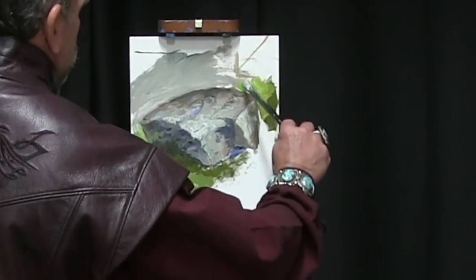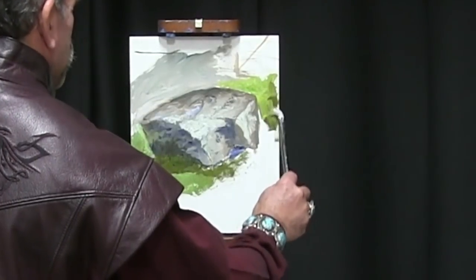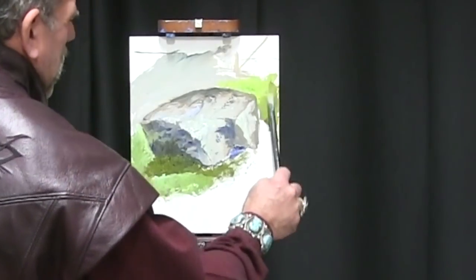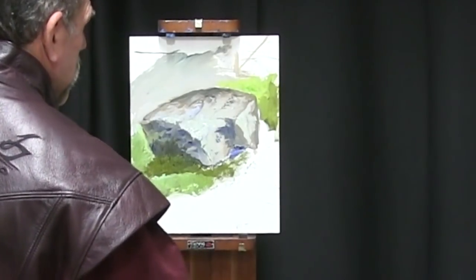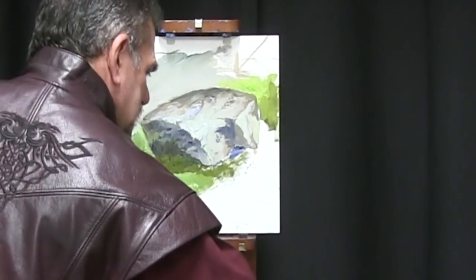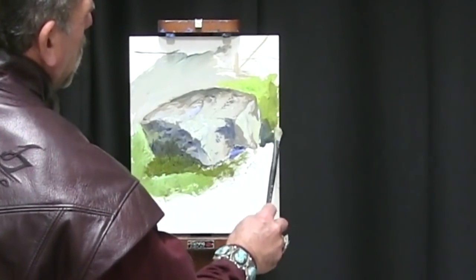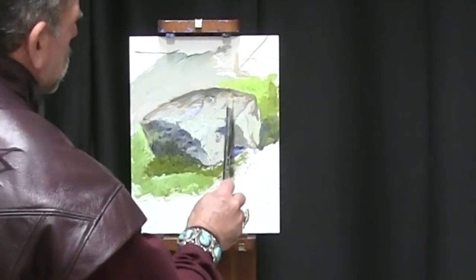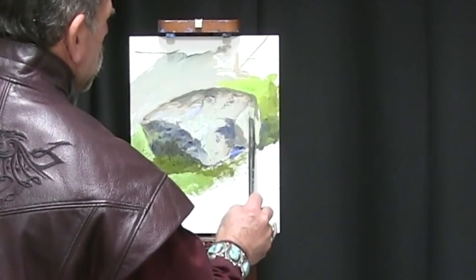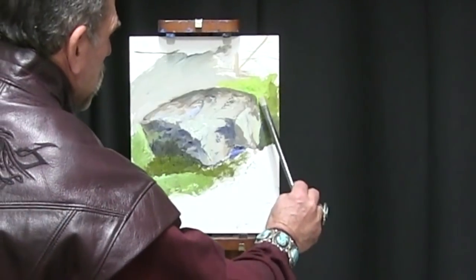I'm Stefan Bauman. Can you believe it? This is the Bauman Effect number 20. We're moving along and today we have an extra added bonus. We're going to be discussing rocks and how to paint them. Stay tuned towards the end because I'll reveal a secret about how to work on top of your paintings without ruining what's underneath. So sit back and relax and figure out what makes rocks look three-dimensional so you don't end up with a bunch of potatoes.